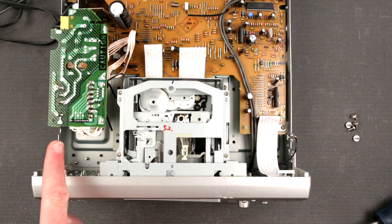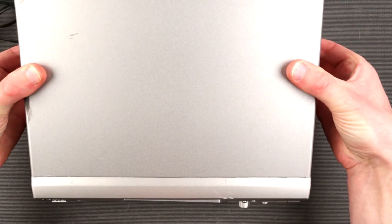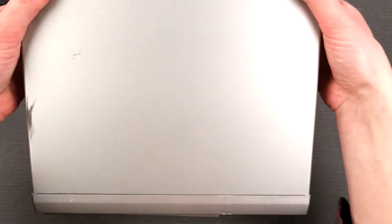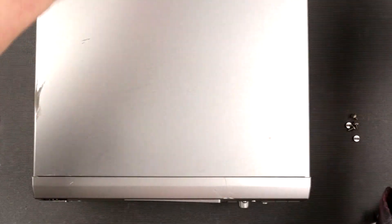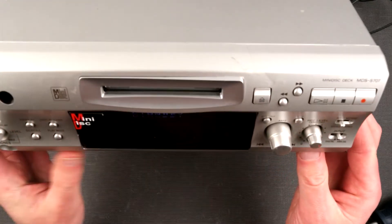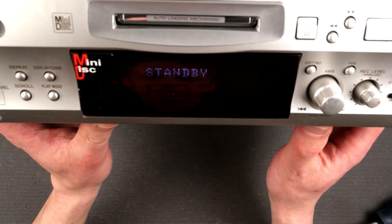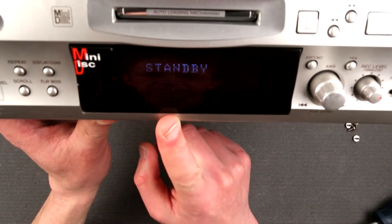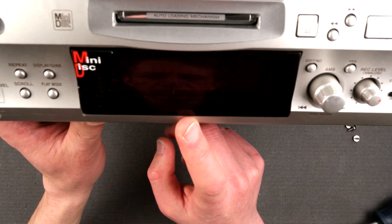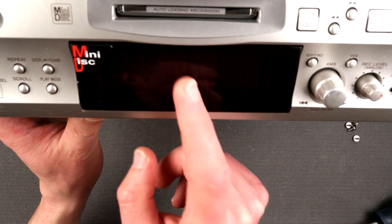Everything looks good, so for safety I'm just going to close the lid back on so I don't accidentally shock myself while poking around. Okay, now it's going to be better — gonna just power it up. We have power! It's blinking — it says 'Standby, Standby, Standby.' I can tell that the vacuum fluorescent display is a bit aged because the standby text isn't very visible to the naked eye, but through the camera you can see how uneven the letters are.